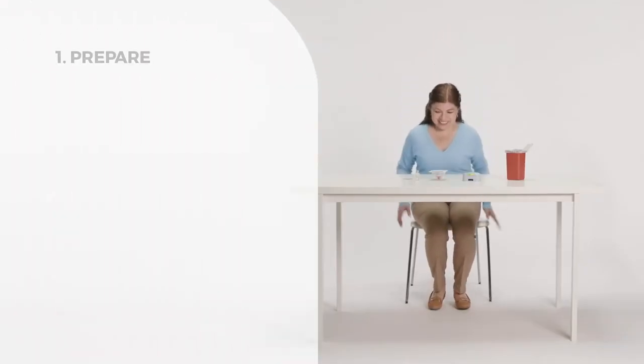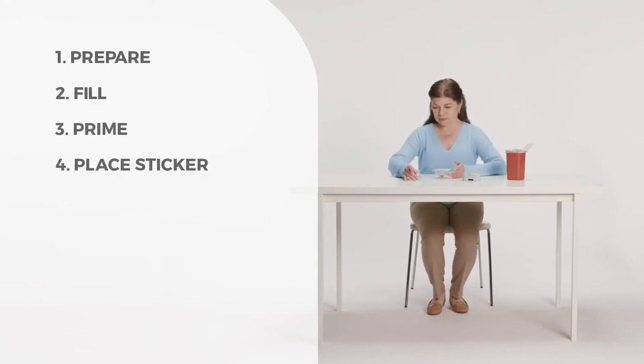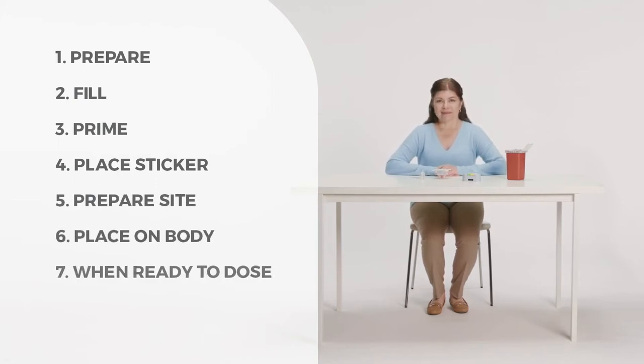This is Sandy. She will show you how to prepare your supplies, fill and prime your patch, place the change-by sticker on your patch, prepare your application site, place the patch on your body, and finally, dosing and safety features of the patch.